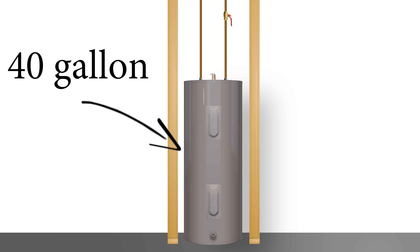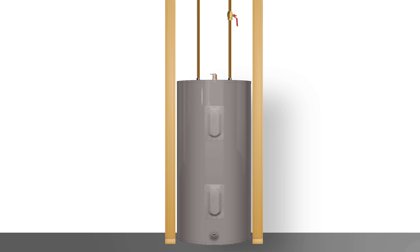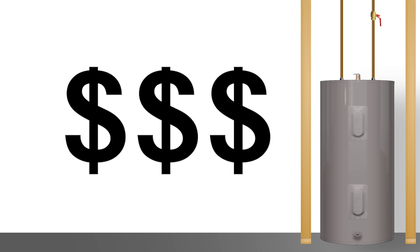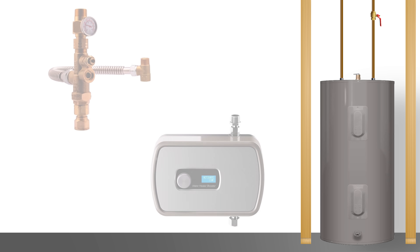So let's say your 40-gallon tank isn't cutting it and you want to get a 60-gallon instead. Chances are it won't fit because of this added insulation. This means the room or closet it was in would either need to be modified or the actual tank would need to be relocated, which would cost hundreds if not thousands of dollars to do. And seeing not everyone can or is willing to dish out for that, this is where these gadgets come into play.